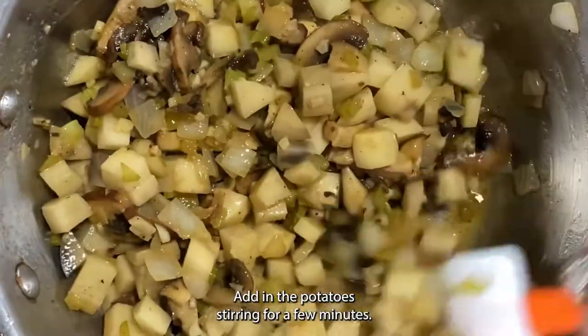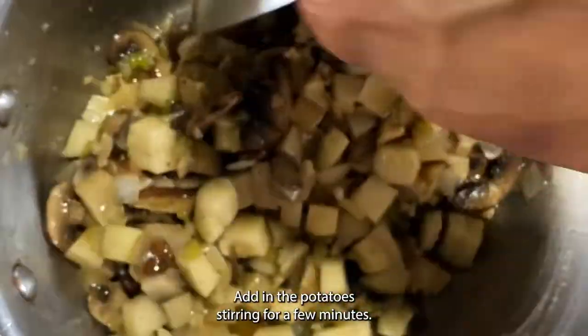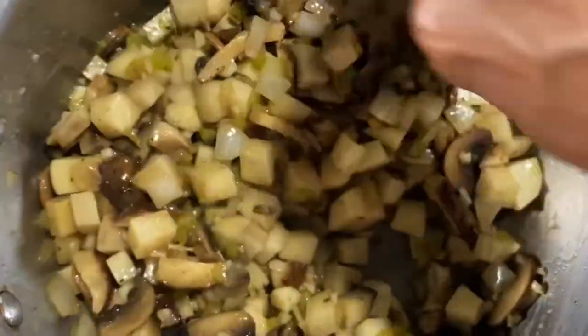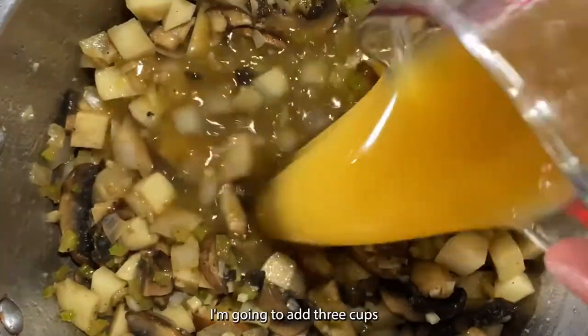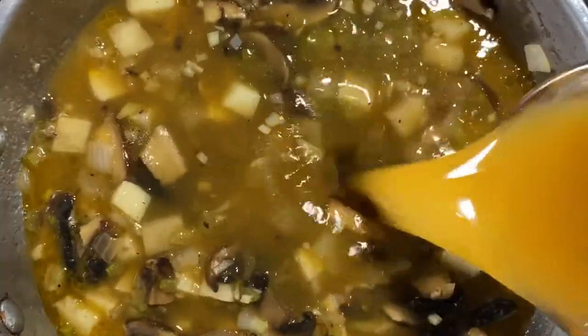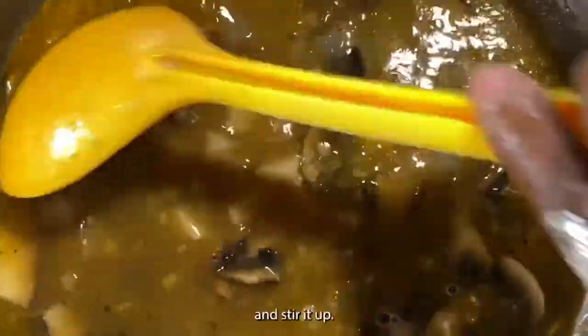Add in the potatoes and stir for a few minutes, then add three cups of vegetable broth and stir it up.